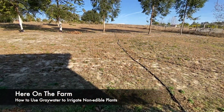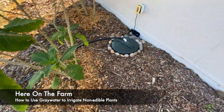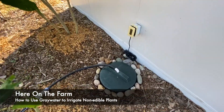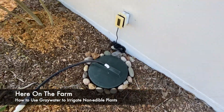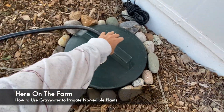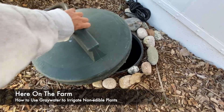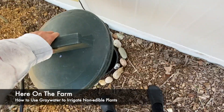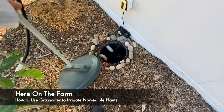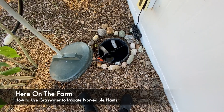Here on the farm we're up to this little spot right here, which is a lid. Does anybody know what it is? Let's go inside.